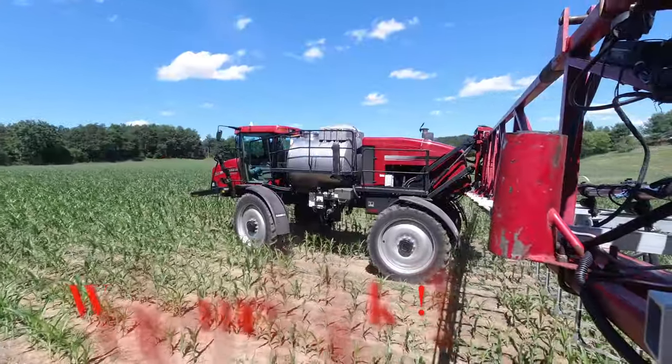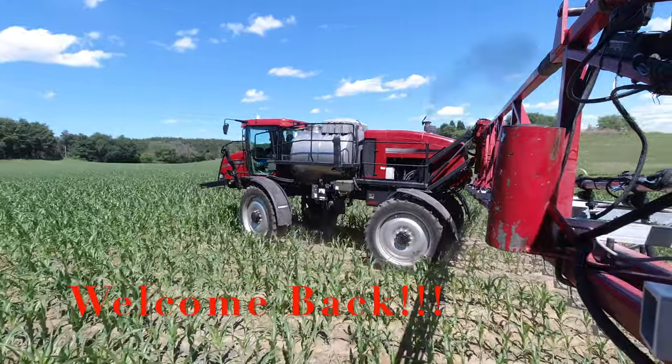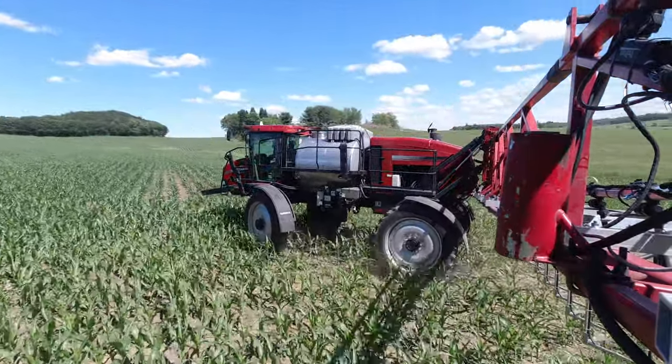Hey everybody, it's Benji. Welcome back. I'm gonna start trying to do these videos again more regularly because we got a lot of cool stuff on the farm going on that I want to document and show you guys.